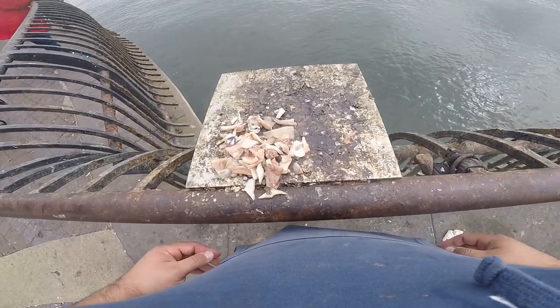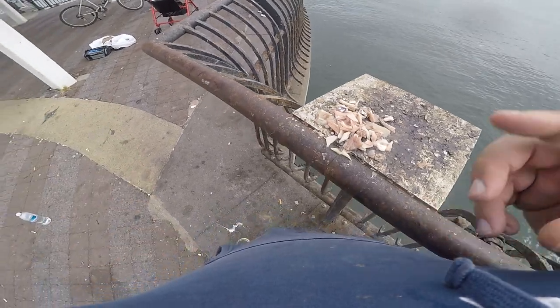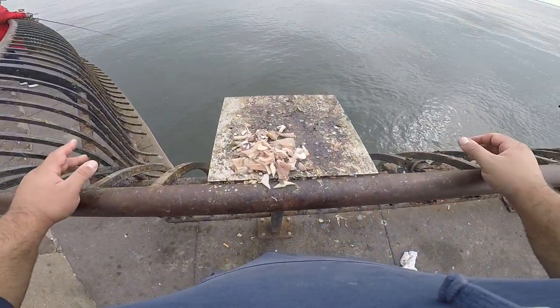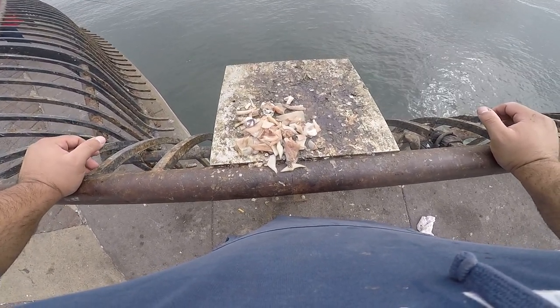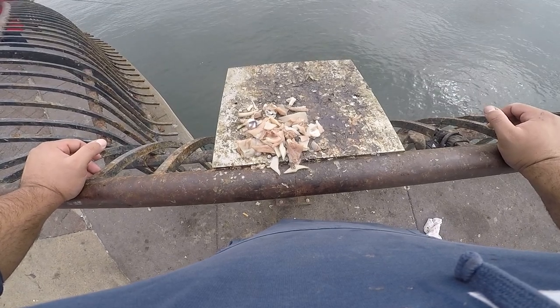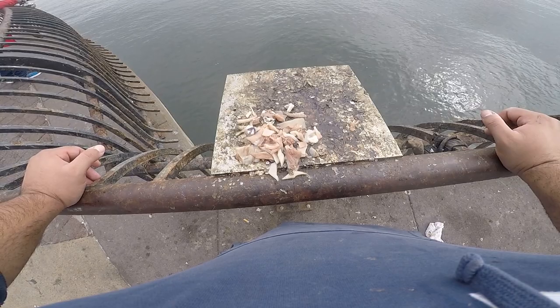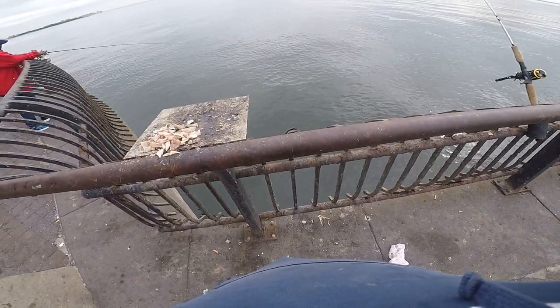We're using an assortment of bait today — got squid here, crabs and sandworms in the bag over there. We're trying everything right now. I just had a nice bite on a whole crab. I wasn't able to set the hook on it, but that just tells me that they're here. So definitely trying to get them out. Be back with more action.